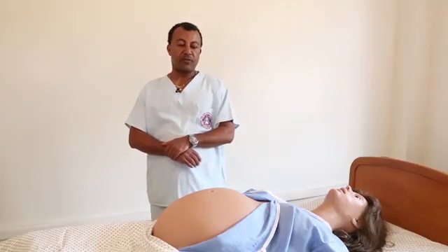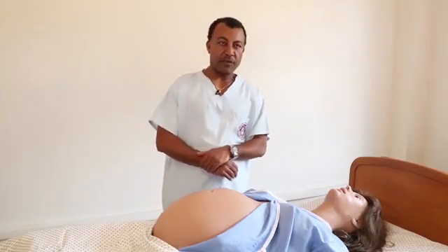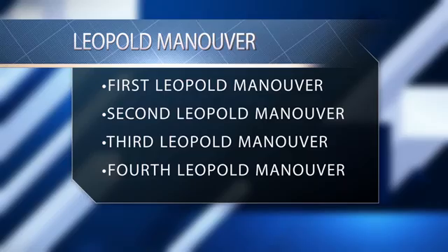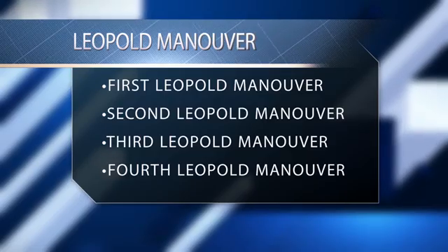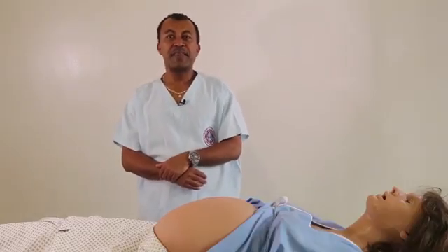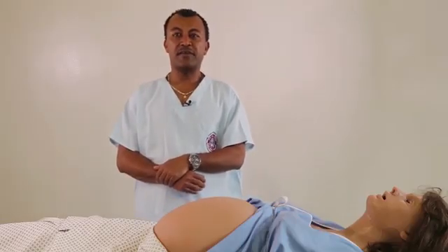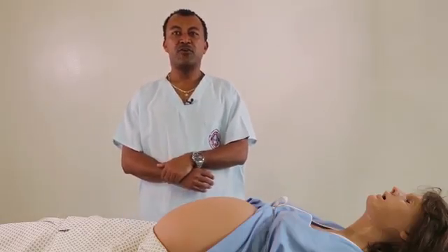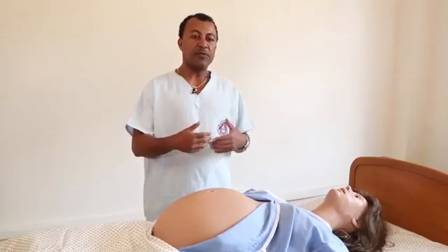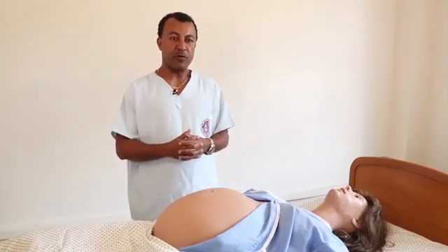The second part of obstetric examination is obstetric abdominal palpation, called the Leopold manoeuvre. The Leopold manoeuvre has four parts: the first, second, third, and fourth Leopold manoeuvres. Before we start palpating the abdomen, we have to tell the woman to let us know if she feels any pain during the abdominal palpation. Then we will proceed to the first Leopold manoeuvre.